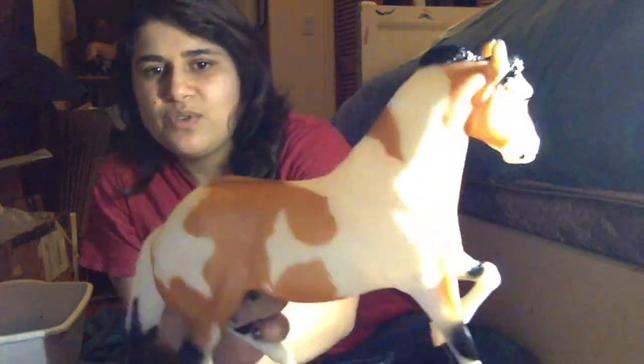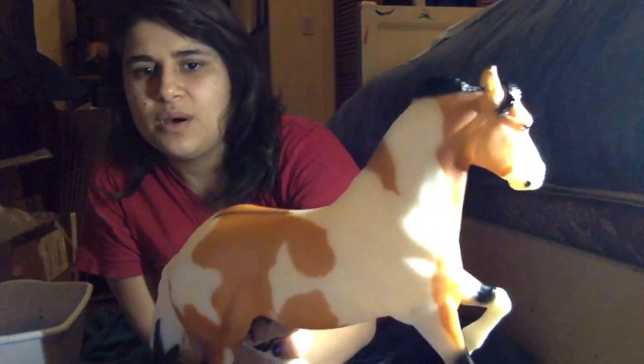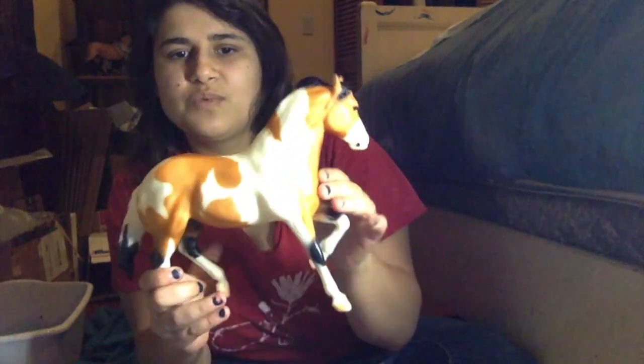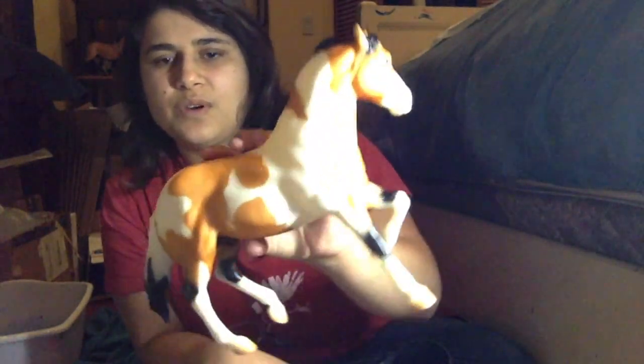This is the second of three in the Treasure Hunt ranch horse mold — a stallion. This is the American Paint. He's pretty nice. I actually got him new in box from a girl that I follow and who follows me on Instagram, so I was pretty lucky to find him for a good deal.